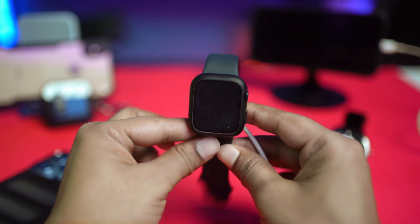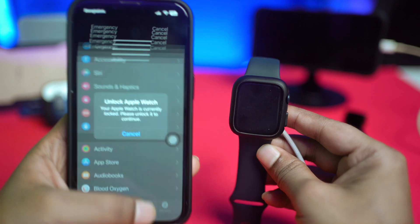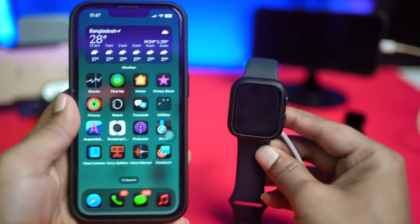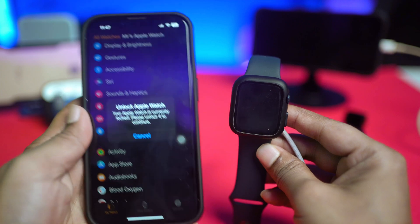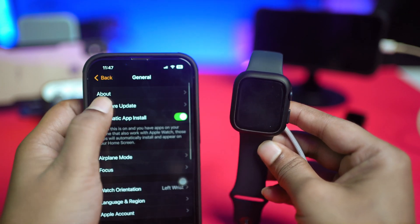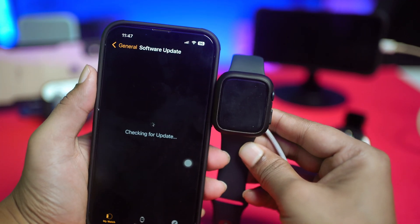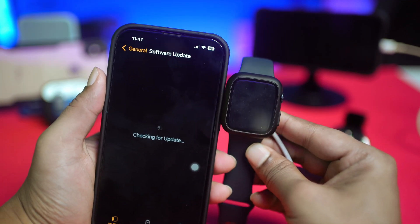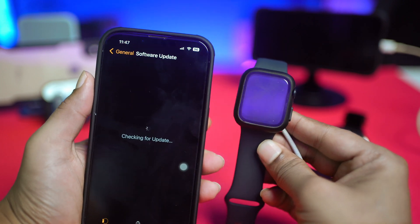On your iPhone, open the Watch application, go to General, and then tap on Software Update. If there's a new software update available for the Apple Watch, I would highly recommend you go ahead and update the software, and your problem is definitely going to be solved.